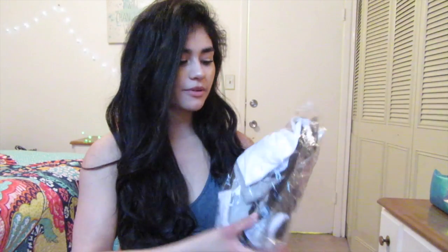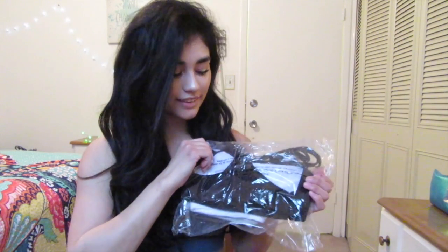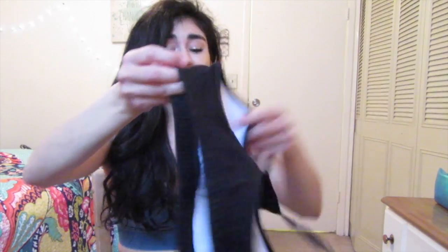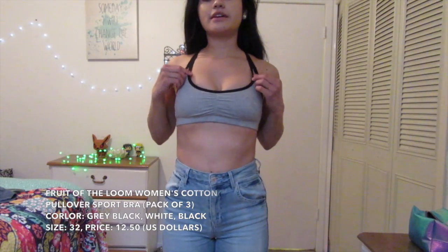I bought a pack of three bras and it said they were sports bras, but it looks like they might just be regular sleeping bras — literally no support whatsoever. We'll see how these turn out. I believe these are actually by Fruit of the Loom. Let's go ahead and try these on. They don't feel very supportive. They're really tiny though. I don't know if I'm going to be able to fit in this. I'm a little worried.